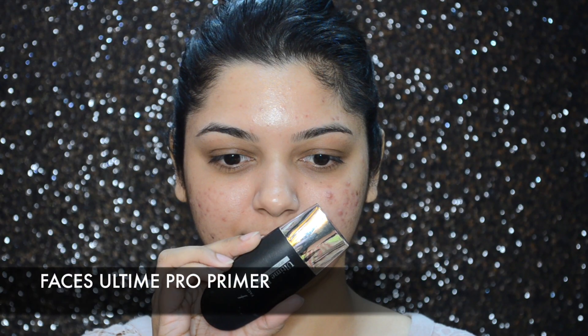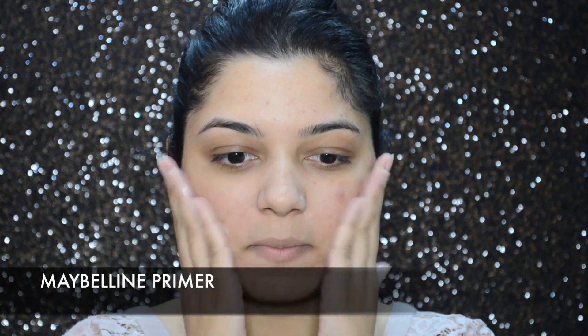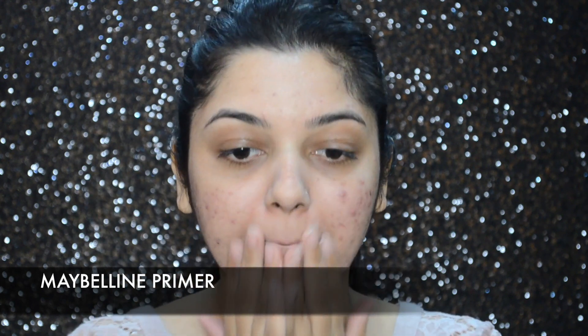First I'm going to take the Faces All Time Pro primer and apply it on my T-zone and around my nose. Then on top of the Faces primer, and on the rest of my face, I'm going to apply the Maybelline primer.